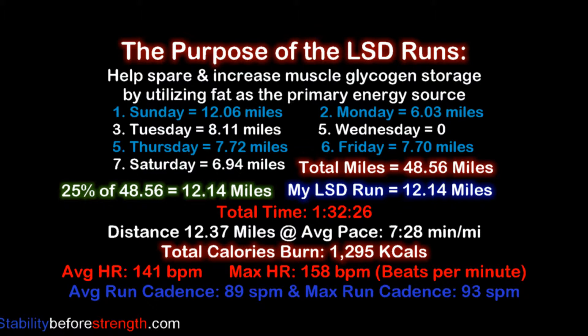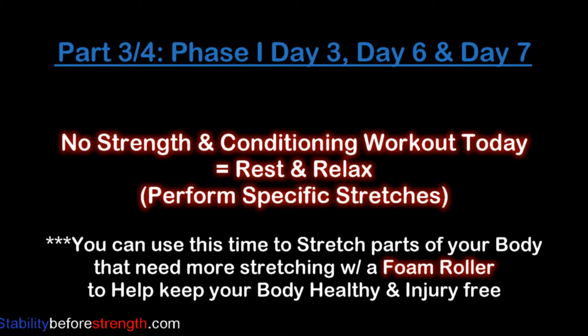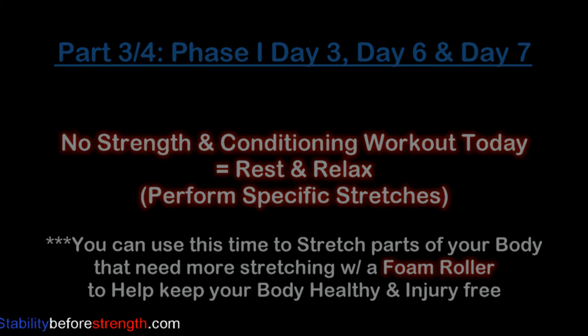The LSD is the most important run for phase one, which is why there's no part three for today. In phase one there is no exercise workout for day three, day six, and day seven. Use this time to rest and recover or perform more stretches to help keep your body healthy and injury free. Concentrate on areas that you feel need improvement. You can use the running stretches found in the cool down routine and increase the amount of time spent on each stretch to 30 to 60 seconds or perform each stretch three to four times.